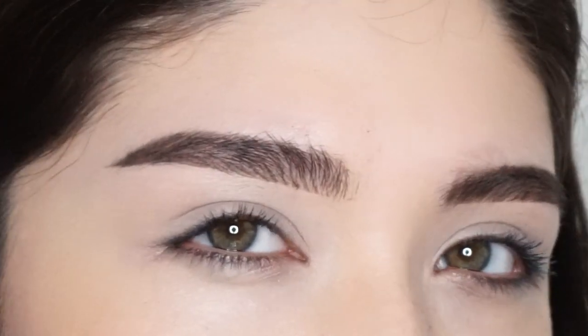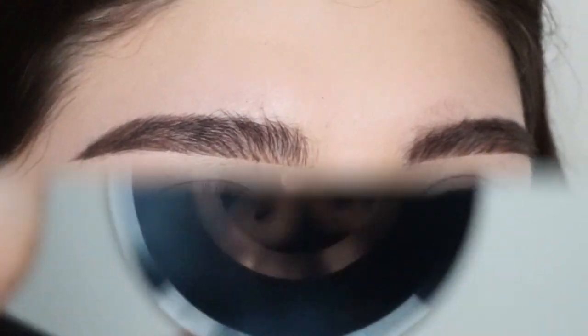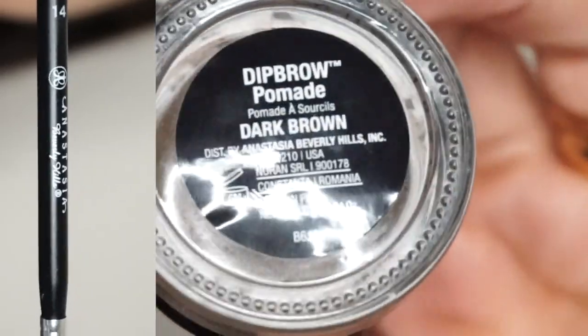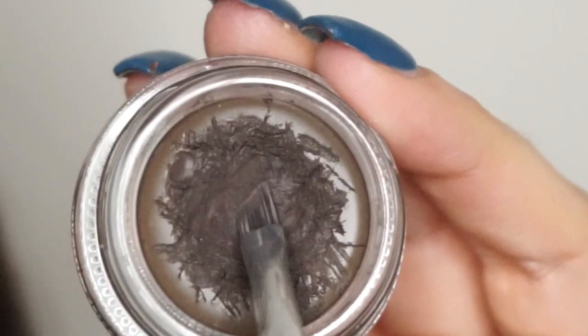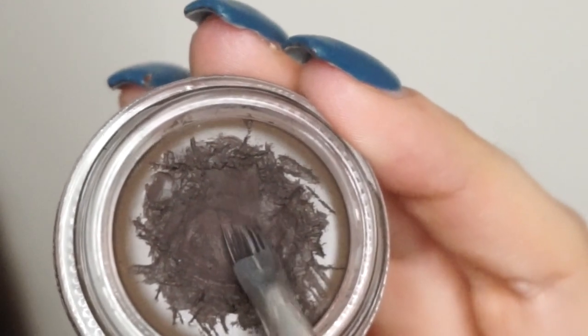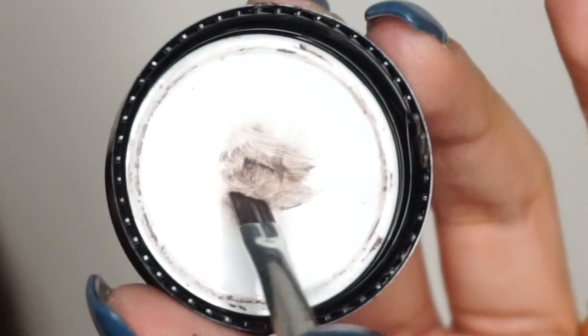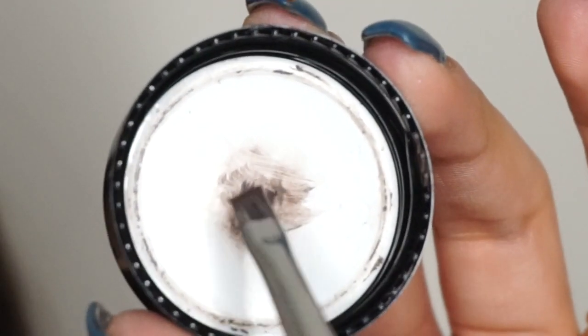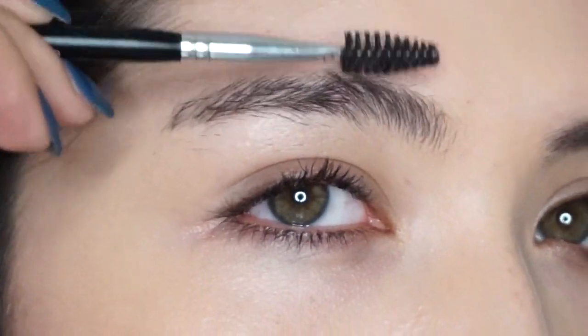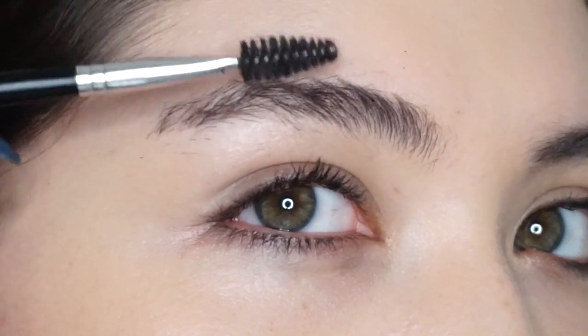Hey guys, welcome to my brow tutorial — a well overdue one. Let's get started. I'm going in with dip brow and an angle brush, coating the brush on each side and wiping the excess off on the back of my cap. I do this because I want a precise tip, and that's how I achieve it.